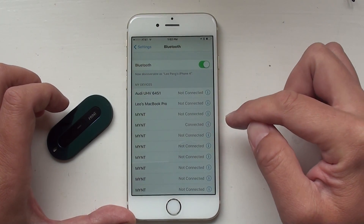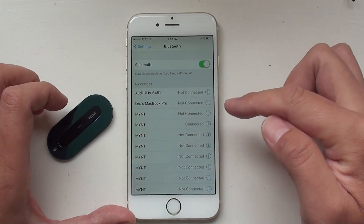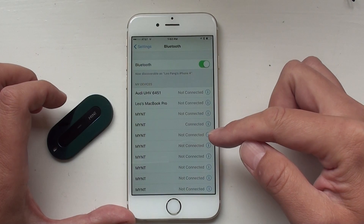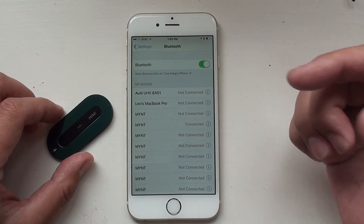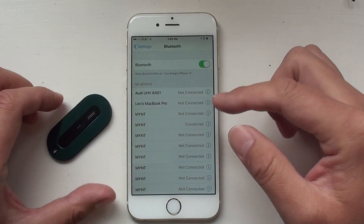If you don't see it, I would recommend that you actually turn off your phone, then turn your phone back on. Then when you open the Mint app, you should see a message pop up that lets you pair your Mint and your phone. Just press OK.